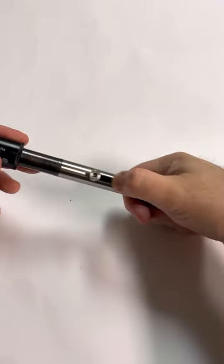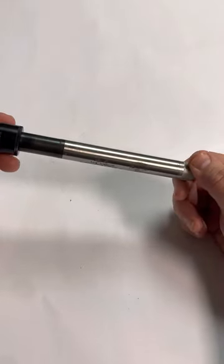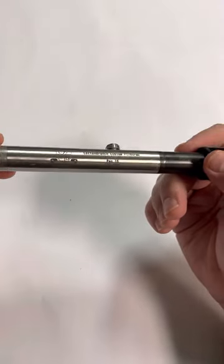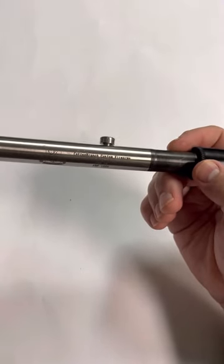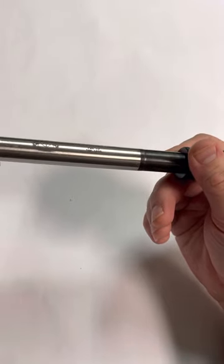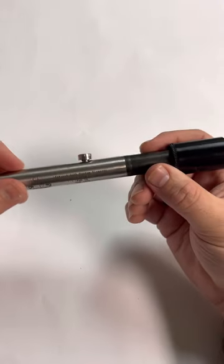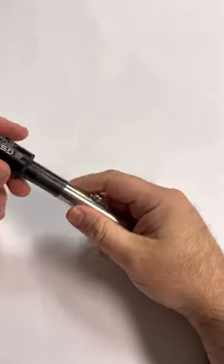To fire it, you just pull it all the way back. This one is made by Cotton Branch Firearms out of Mississippi — Josh over there makes some fantastic items. Superb stuff; can't talk enough good about their items.